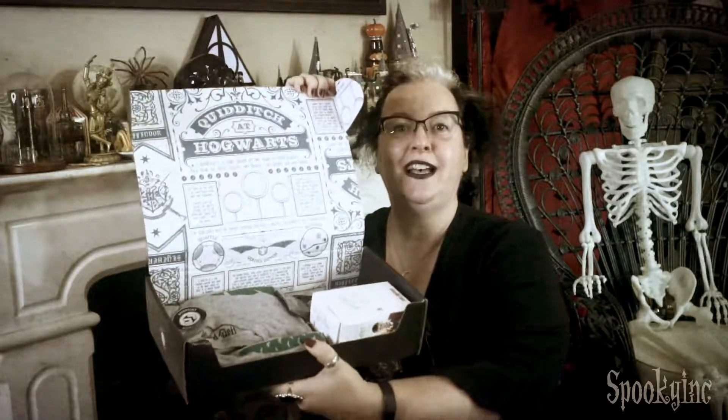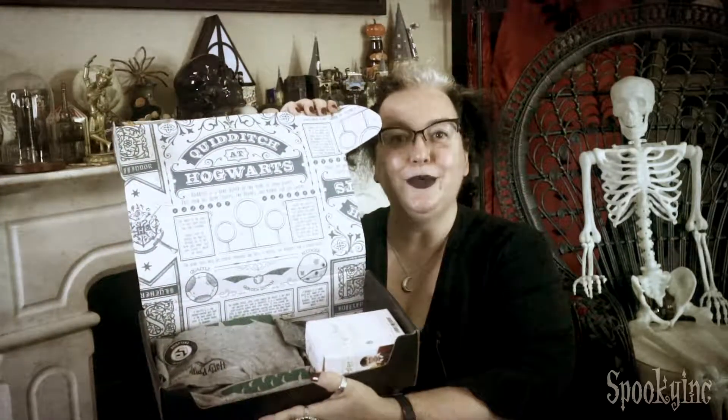Now, I don't know the theme, so it's a surprise to you and me. I think it's sports in the Wizarding World, because that looks like Quidditch, doesn't it?